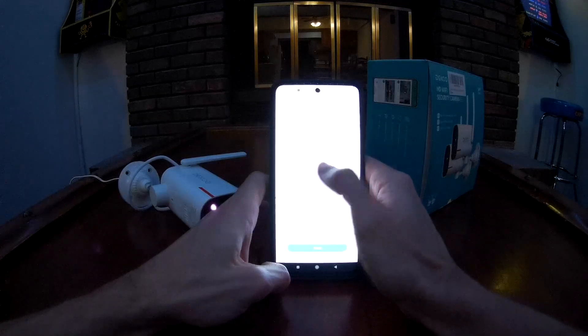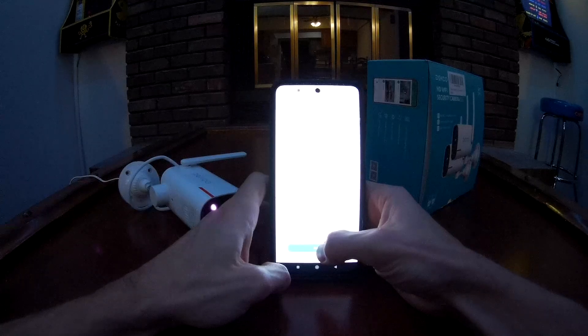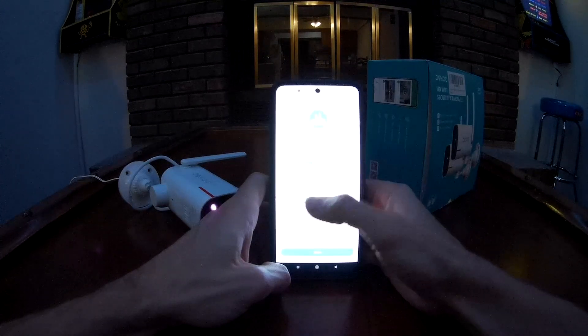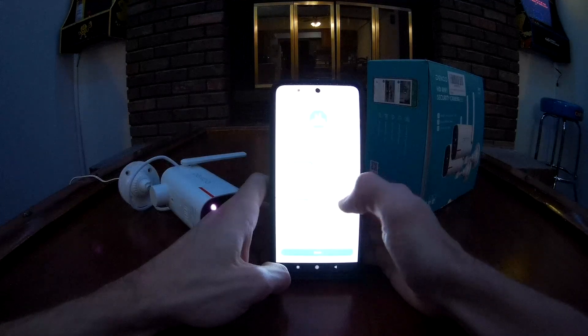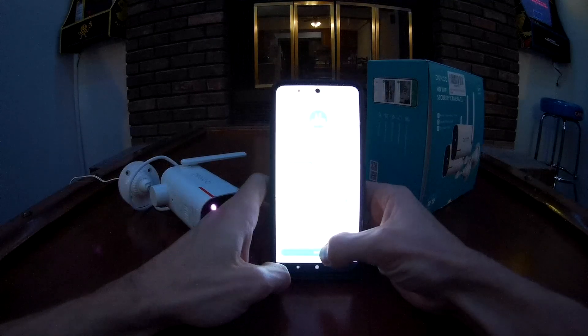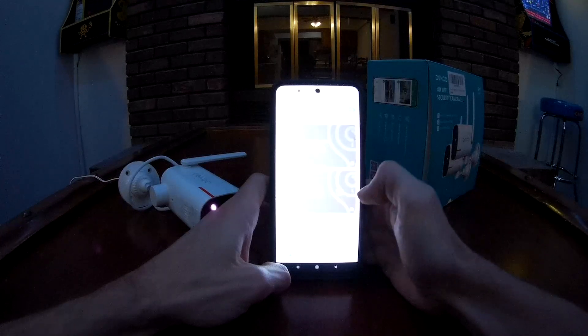One of the biggest tips is probably to avoid direct sunlight to the camera lens — that'll likely burn it out over time. Click done. It's going to ask where you want this camera. They don't have 'driveway' or 'front door' specifically, but this one is going by my front door so I'll click 'door.'